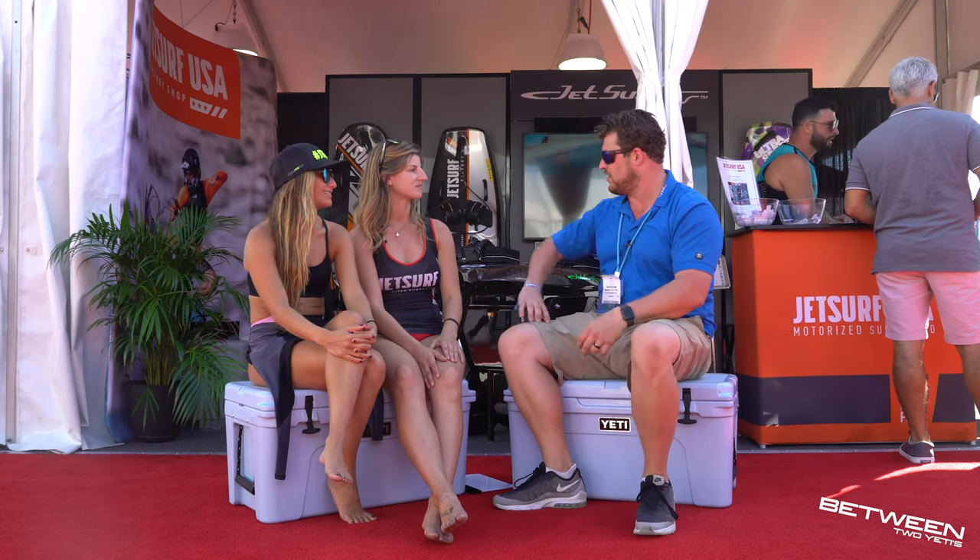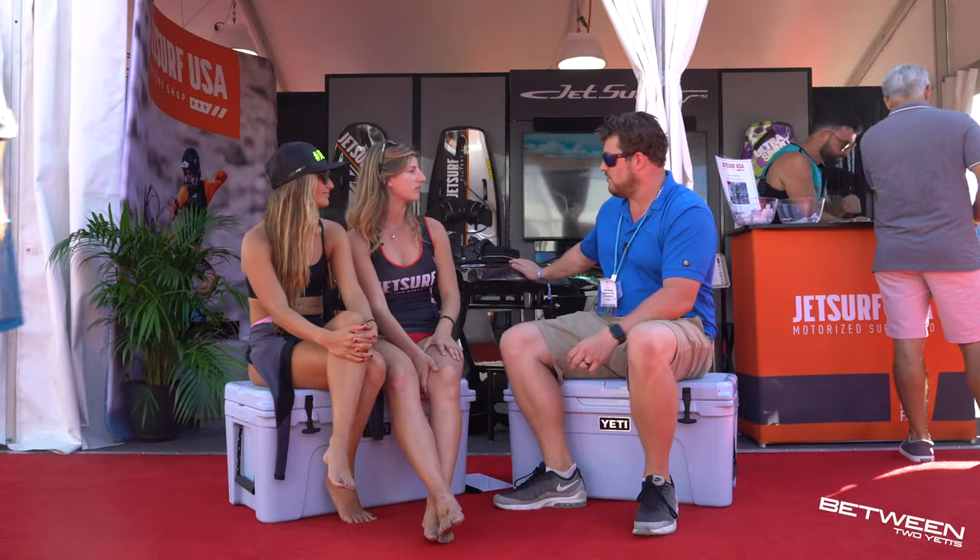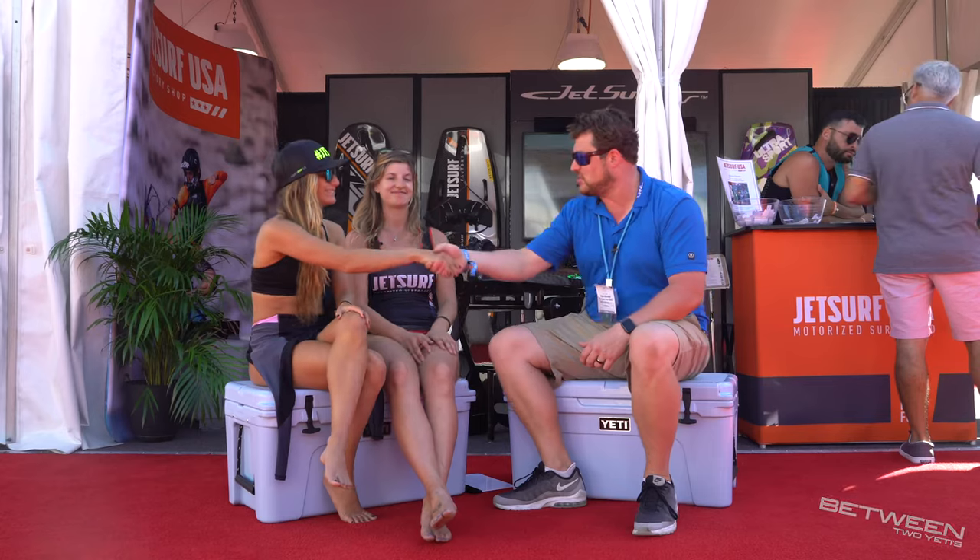So how do people get in touch with you if they want to buy one of these? We're JetSurf USA — we're on Northeast 2nd Ave in Miami, so you can visit our website, jetsurfusa.com. It's all made in America. Well, girls, thank you very much for your time. Thank you very much. We'll see you on the water. Perfect, see you next time.